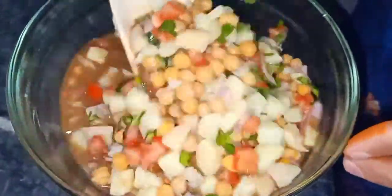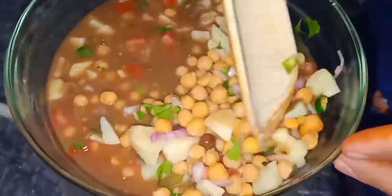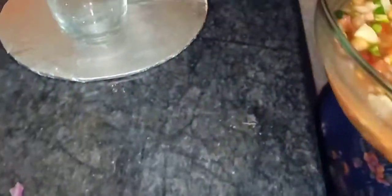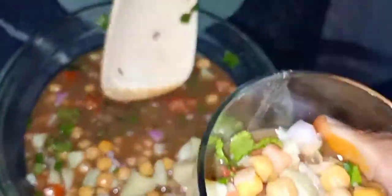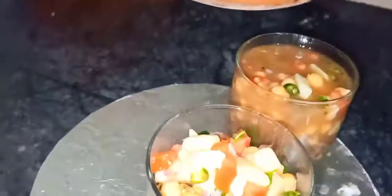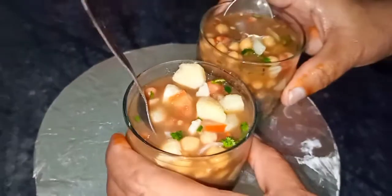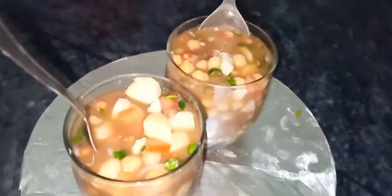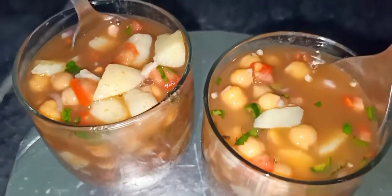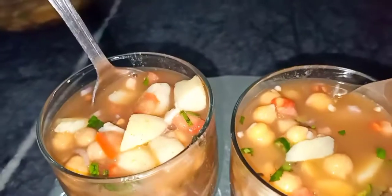I will make a mix of the ingredients. In the same way, we will make a mix of the ingredients. I am ready for the food and I will enjoy my recipe.